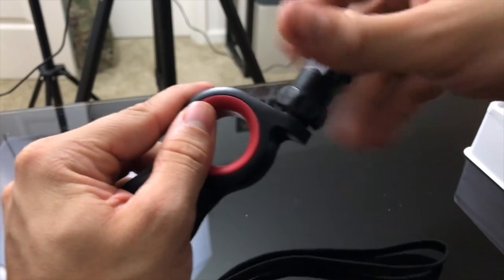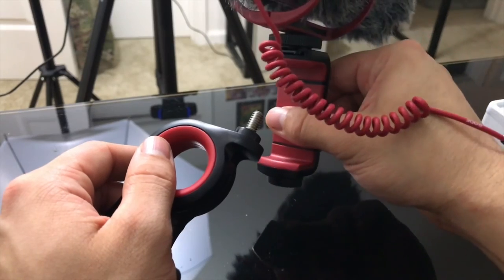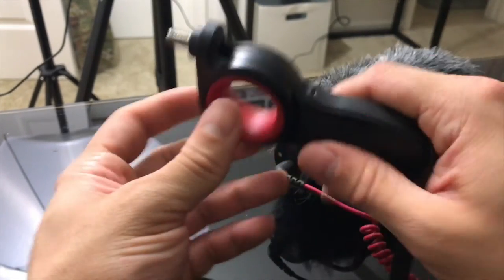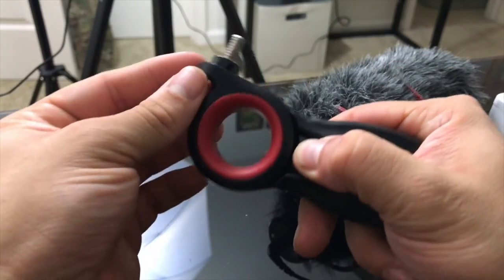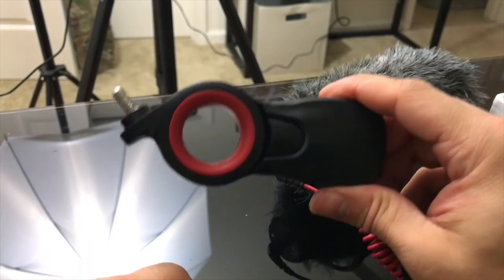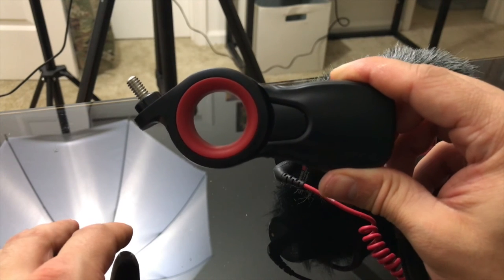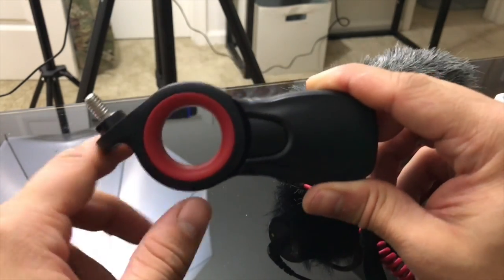It also comes with another piece that allows you to attach any mobile phone as a video recording device — it screws on as well. The whole thing is articulating, allowing you to switch to different angles. This is probably one of the best easy accessories for vlogging or for getting those hard-to-shoot angles on your mobile device or GoPro.